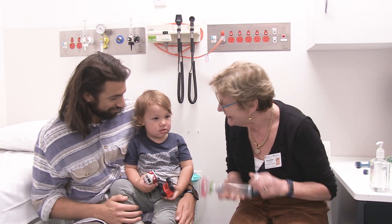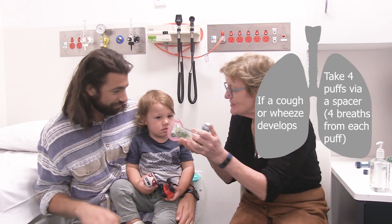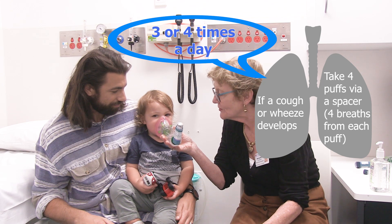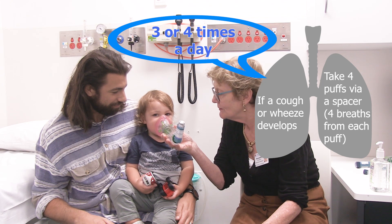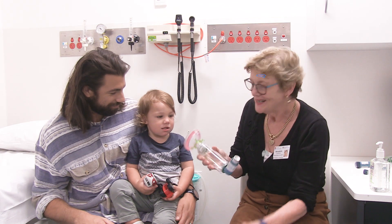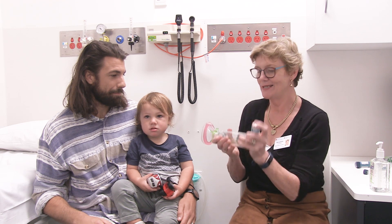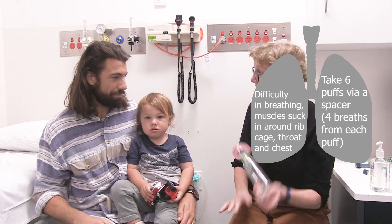We do one more — we have to give it a shake and we do one puff, four breaths: one, two, three, four. That's so good! So what we have to do is make sure it's got a nice seal around his face, and we shake it every time and he has one puff, four breaths and that's it.